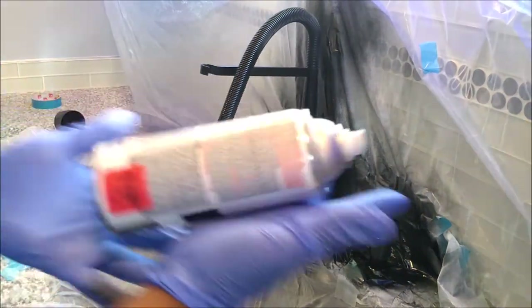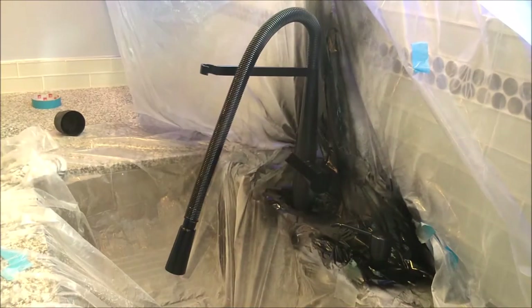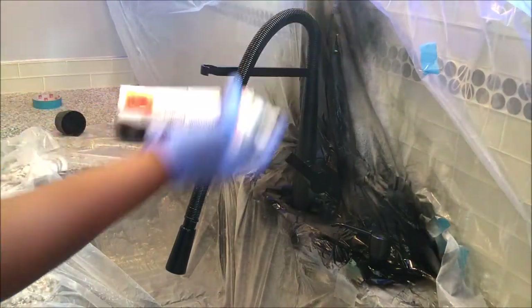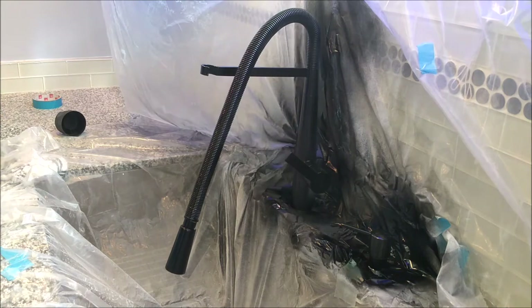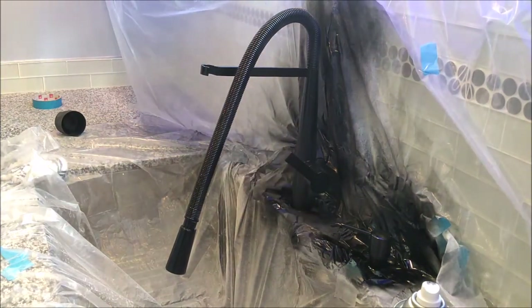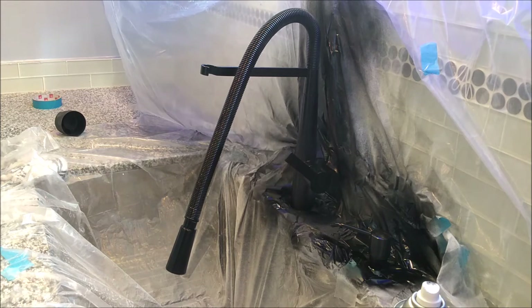Alright guys, let me speed through this and spray paint it with the Satin Fast Dry Indoor-Outdoor Rust-Oleum. I put a nice coat on and I still have a lot left — I forgot this little side right here. It says fast drying, but I'm still going to let this dry for at least an hour so it can really get a good dry, and then I'm going to come back and do one more coat. Let it dry another hour and that's going to be it — our new black faucet. We shall see how this turns out.